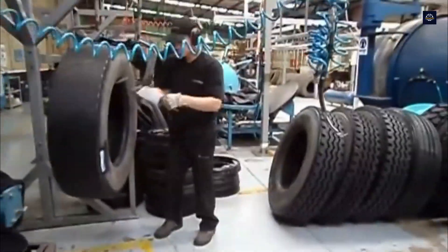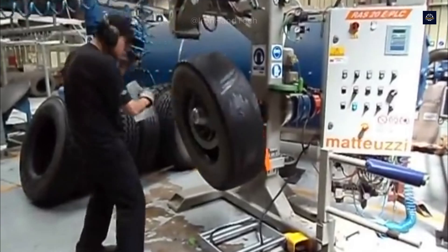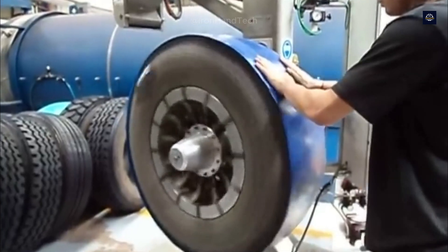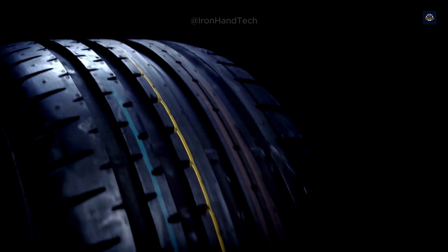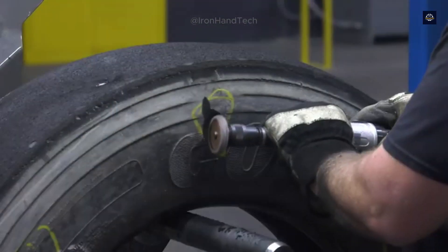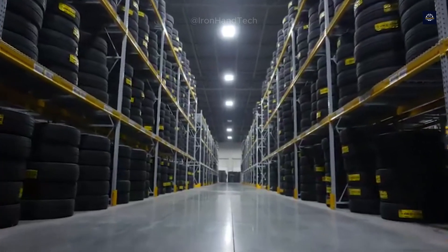Tire retreading, also known as retreading, is a process in which the old tread layer of a tire is completely replaced with a new one. The special thing is that the tire carcass, which is very durable, is still retained. This significantly reduces the amount of material needed compared to producing a new tire. But is this process really safe, and how can we ensure that the retreaded tire is as durable as a new tire? Let's dive into each step of the process to find out.